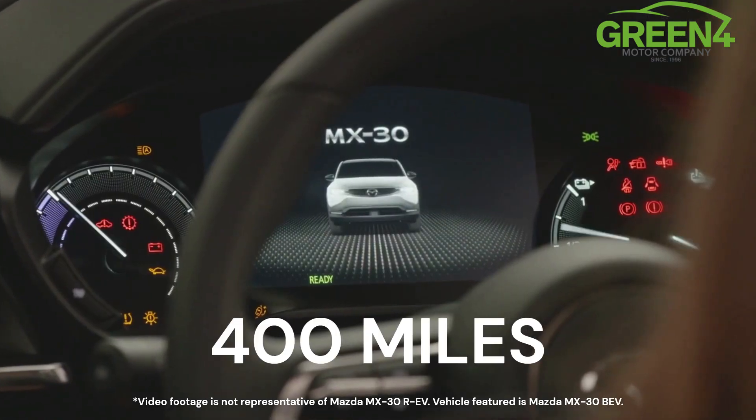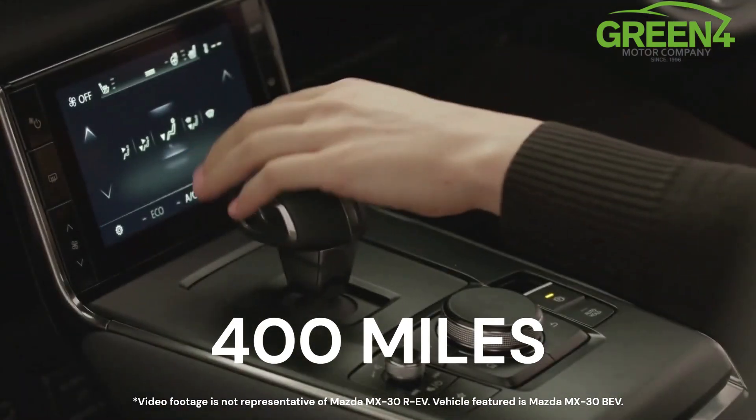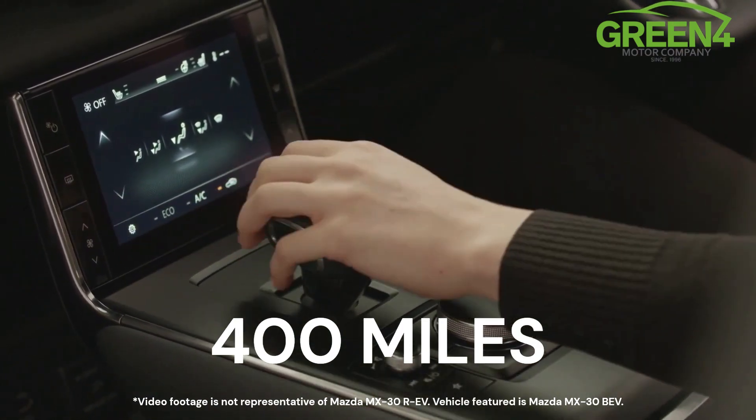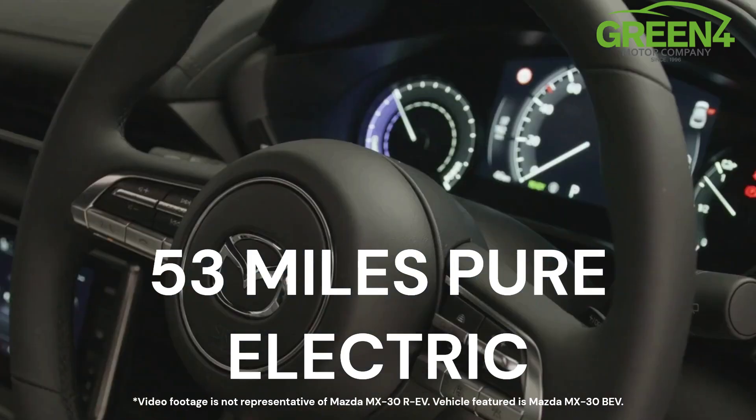Combining a battery and a 50 litre fuel tank, the MX-30 has a driving range of over 400 miles and can travel up to 53 miles on pure electric charge.